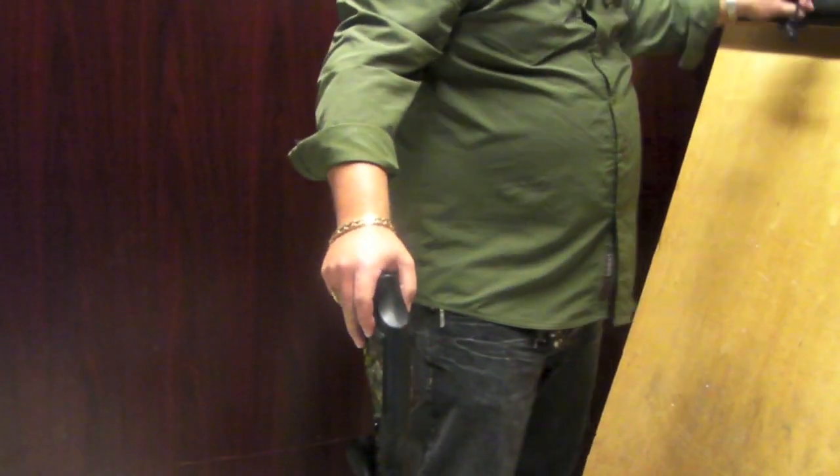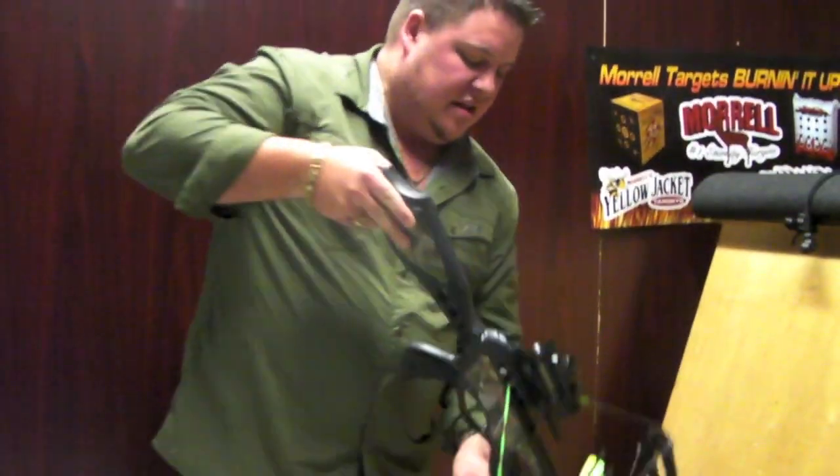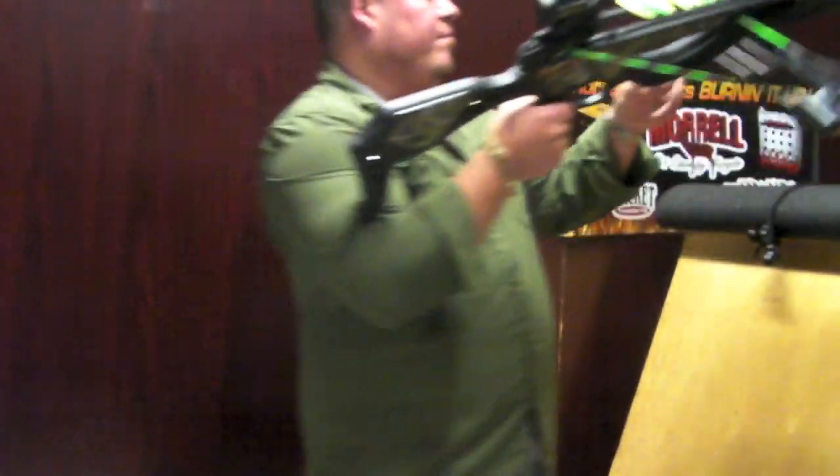It's only 150 pounds. Like I said, 316 feet per second — the 2010 Barnett Jackal. It's got an AI dry fire mechanism in it.